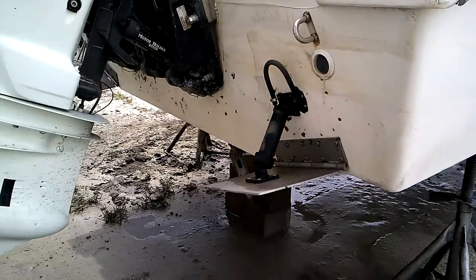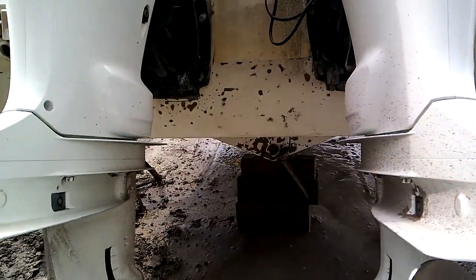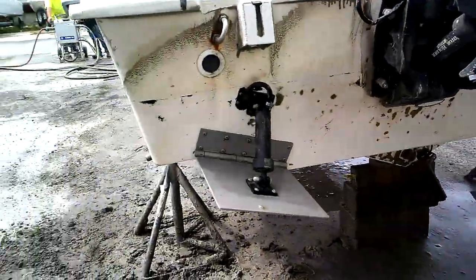Once the media blasting was concluded, we had a chance to inspect the hull. We were in for quite a surprise — we found out that the media blasting actually opened up a bunch of blisters in the gelcoat.